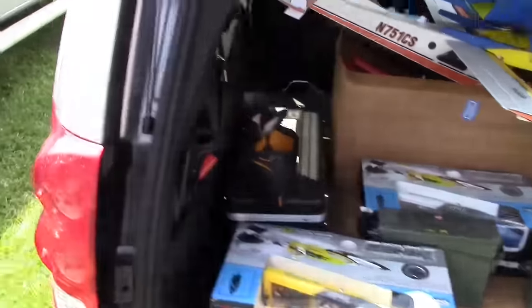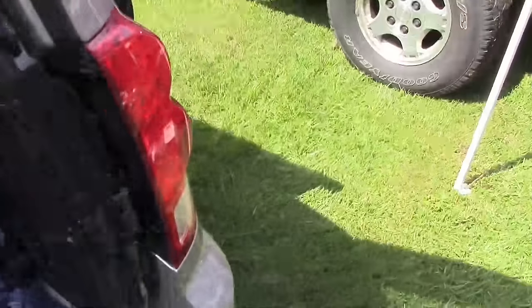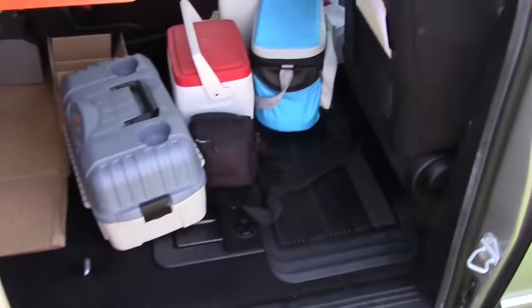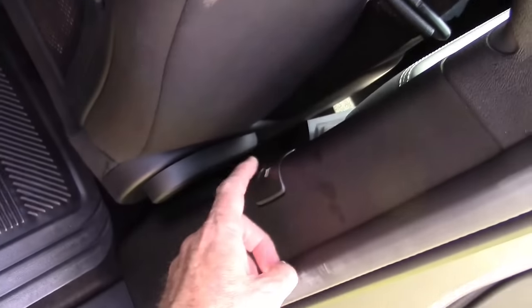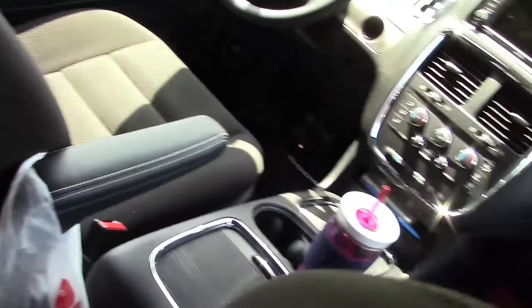Everything's electric — you push a button here and it closes the tailgate automatically. The doors are electric too; you pull the handle and it opens up, and there's a button right here you press to close it back up.